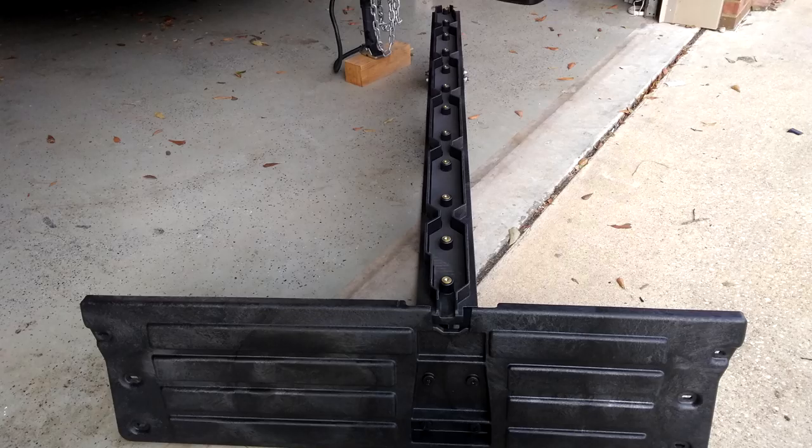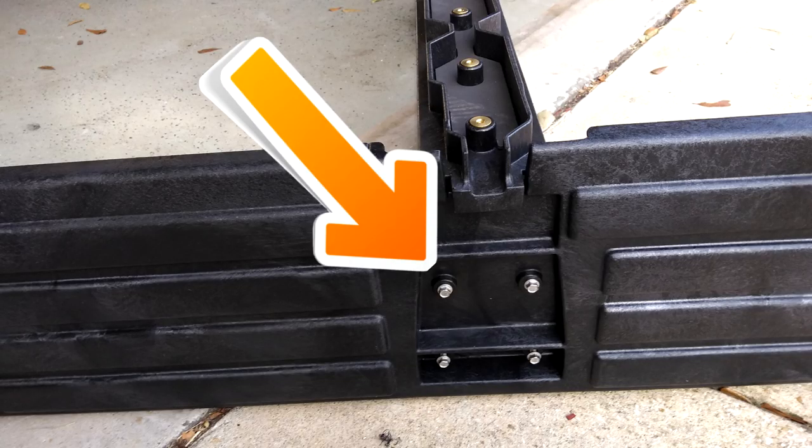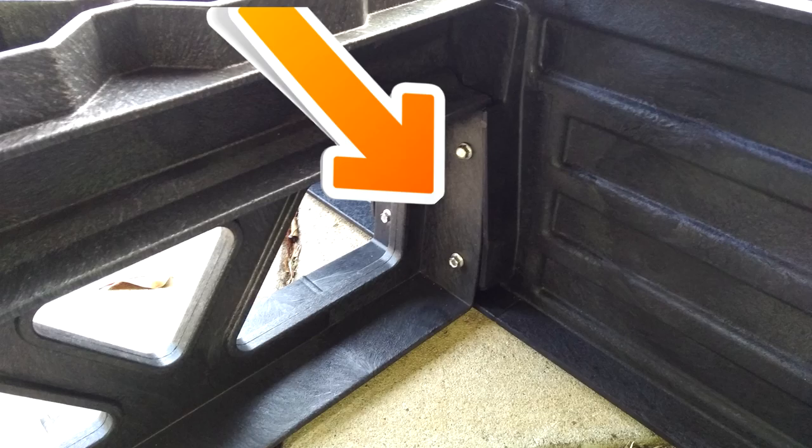Put the center I-beam on the cab side vert. Put the screws in the wrong way. Cry. Put the screws in the right way.